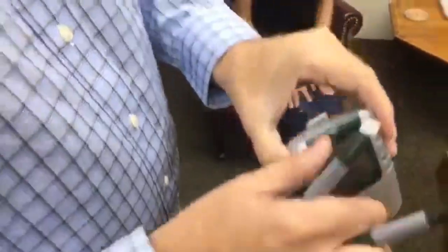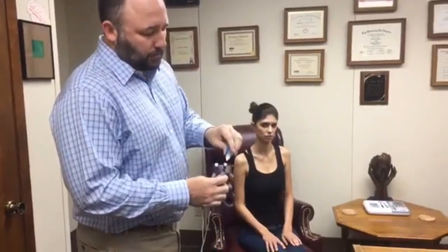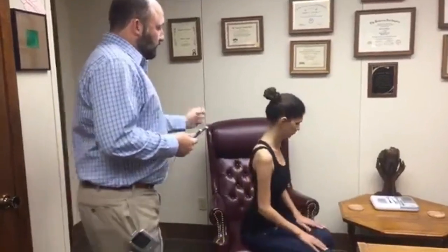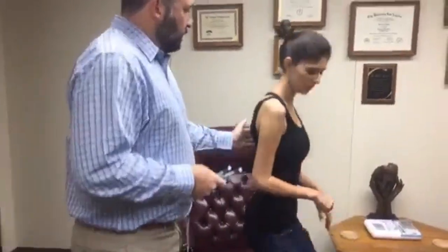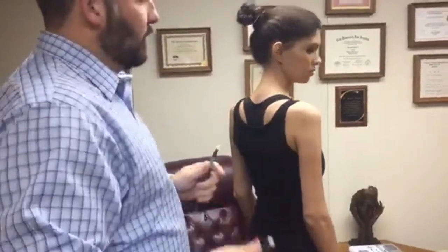So those are our settings. The other really important thing is to wet the probes well with the Alpha-Stim conducting solution — put a few drops on there just to make sure we have good conduction. Rachel is our patient today. She's going to stand up and we're going to show the shoulder protocol, pretending that Rachel's got pain in her right shoulder.